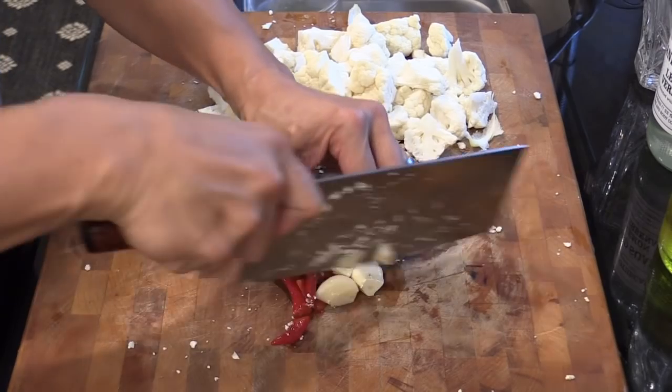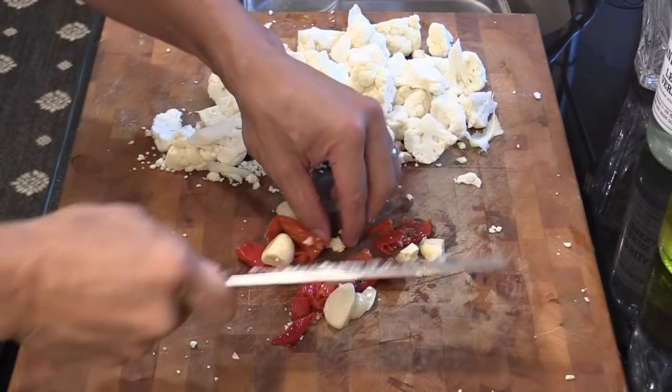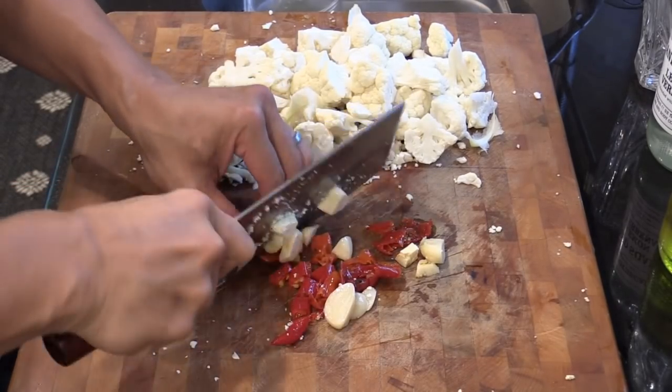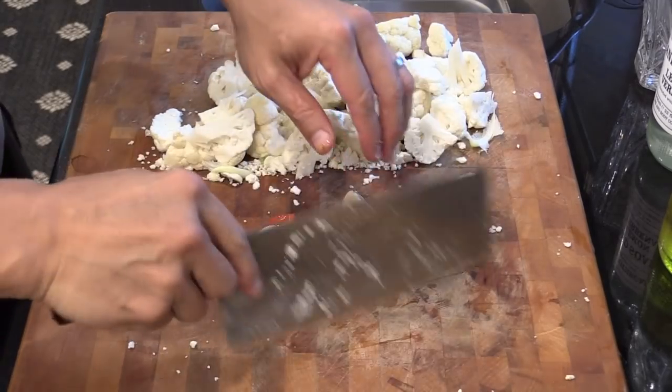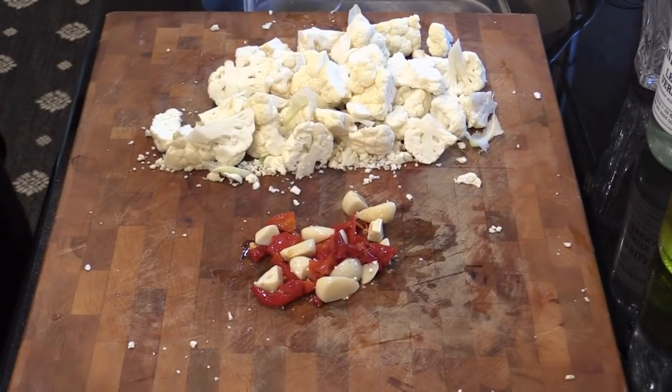Just give them a coarsely chop. So good — you can even take one and taste it. So delicious! Put my knife away, and then I usually just take my whole cutting board and go cook.